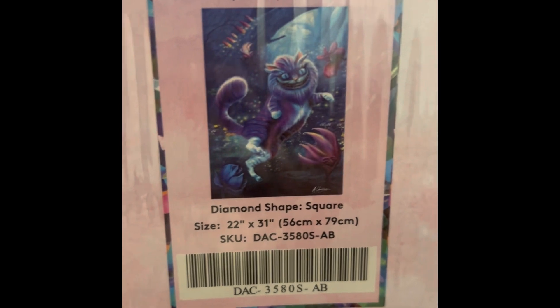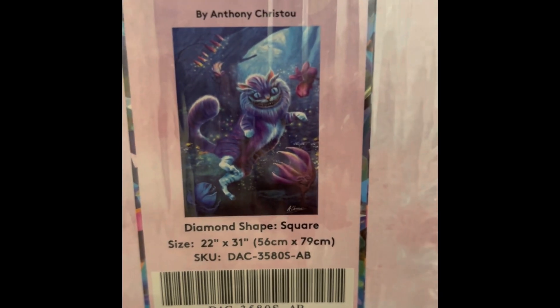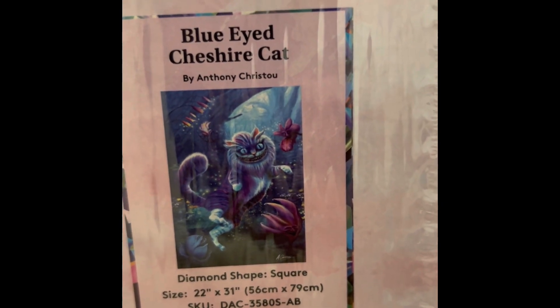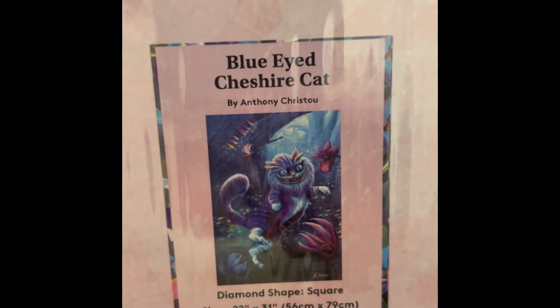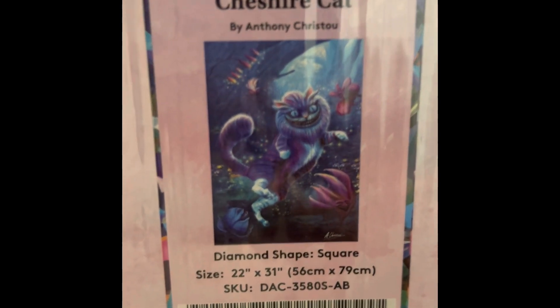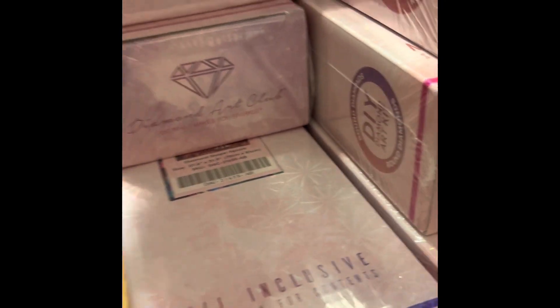Oh, surprise surprise — here's another Cheshire: Blue-Eyed Cheshire Cat. It's 22 by 31 inch square drill, $54.99, 60 colors with four ABs, diamond count of 68,952. This one is not in stock right now, but look how evil he looks — he looks great. I can't wait to do him.